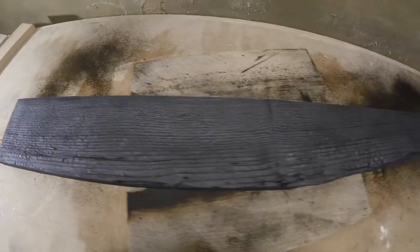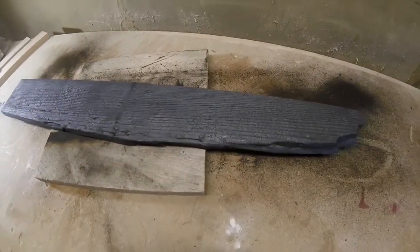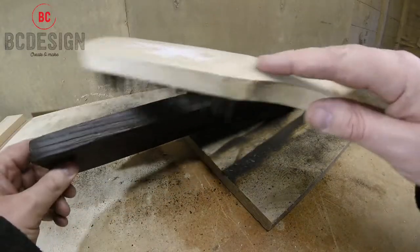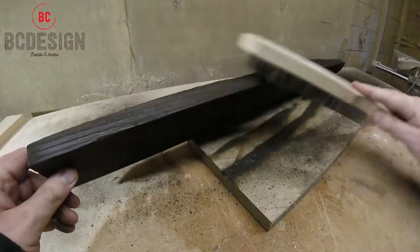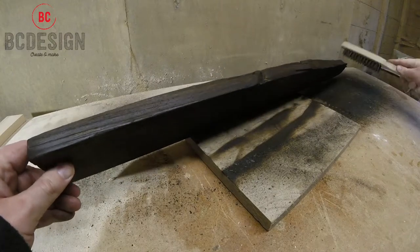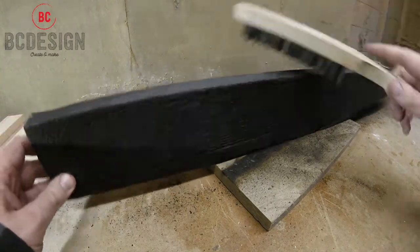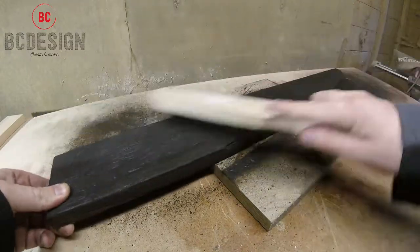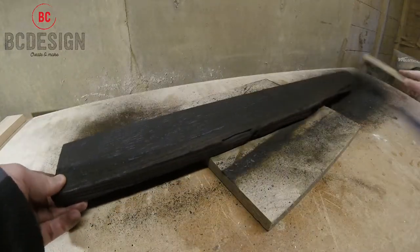Use a wire brush to clean off any loose soot. Wire brushing will also help reveal the texture of the grain in the wood you're working with. Be sure to wire brush in the direction of the grain - don't go across it. This will also reveal the texture of the grain that you have to work with.